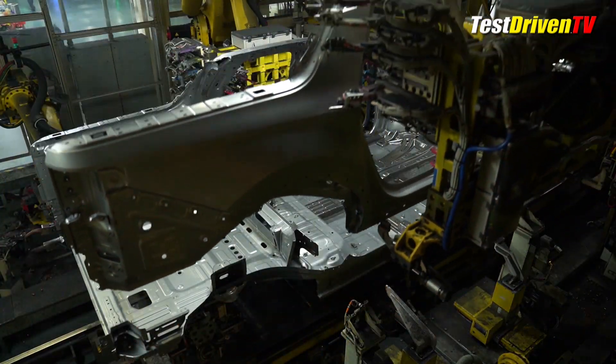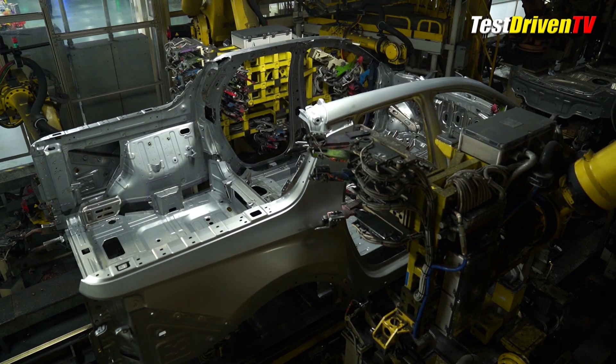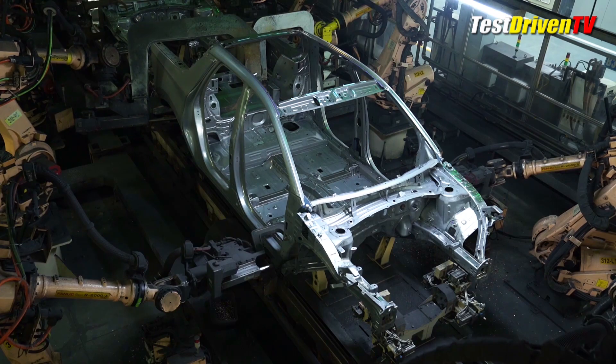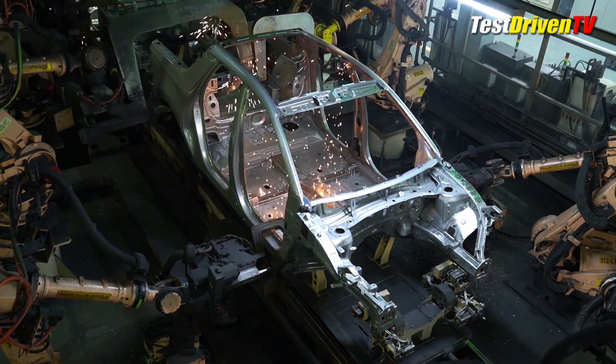Sophisticated robots do the core work of assembling the underlying body structure, setting panels accurately into place and taking care of all the spot welds in a way that's consistent vehicle after vehicle.